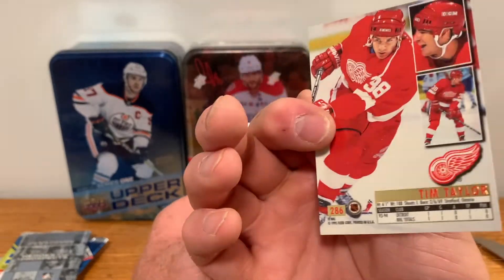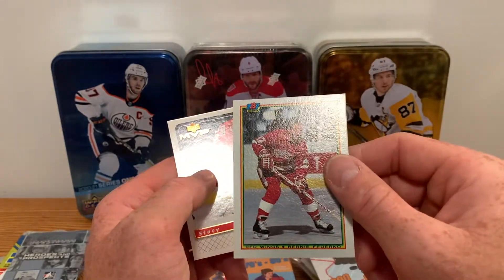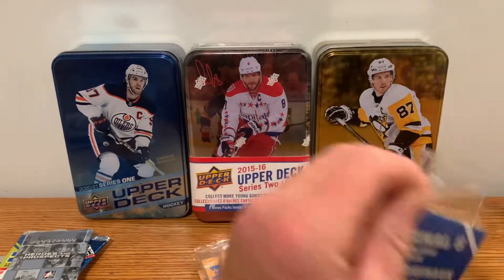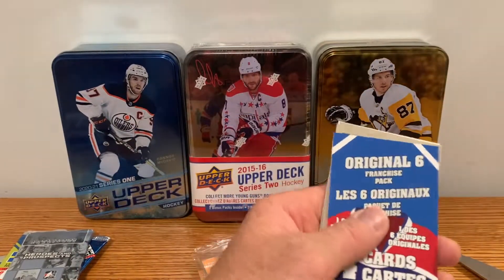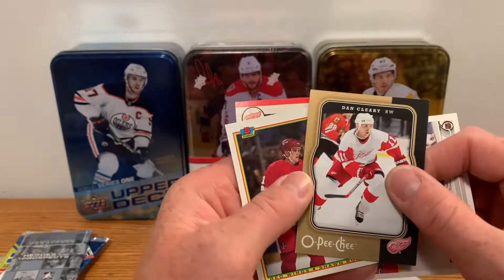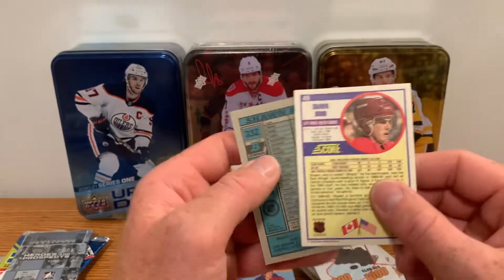We got Paul Ysebaert, Tim Taylor rookie Fleer Ultra — what year is that? 95 — wow, classic. Actually not a bad looking card, nice foil action. Bernie Federko, Stacy Roest for MVP. A couple more Original Six packs to open — these Pristine packs are fun to open, I enjoy these. Kevin Miller, Dan Cleary, Sean Burr again — and Sean Burr must be an interesting correlation there.